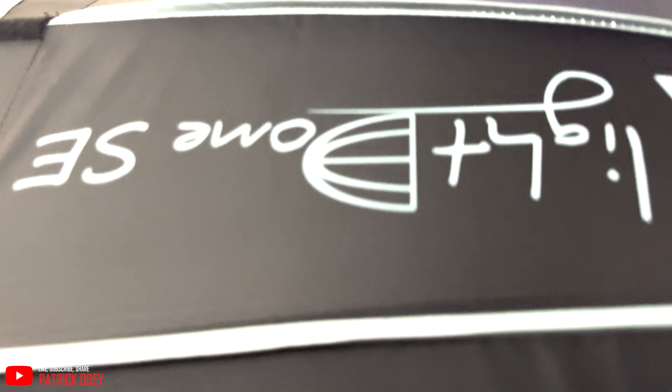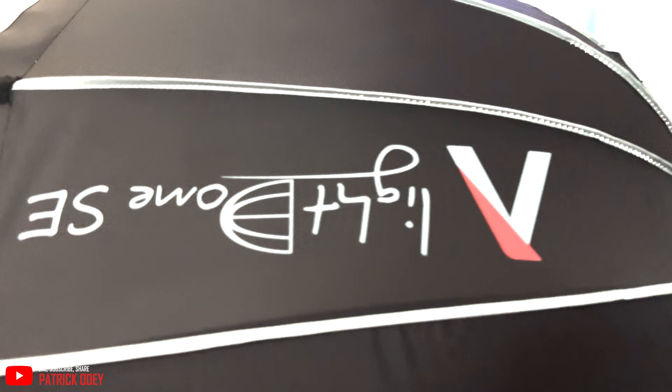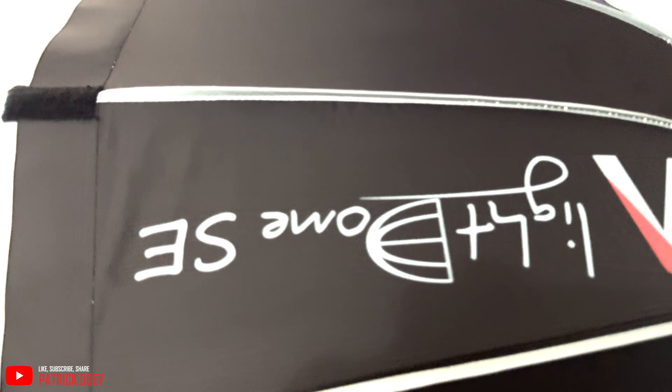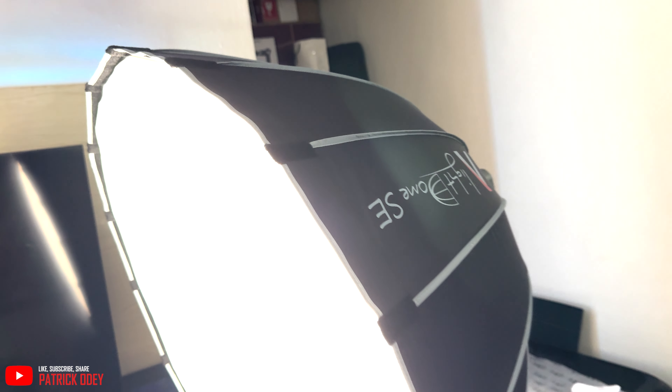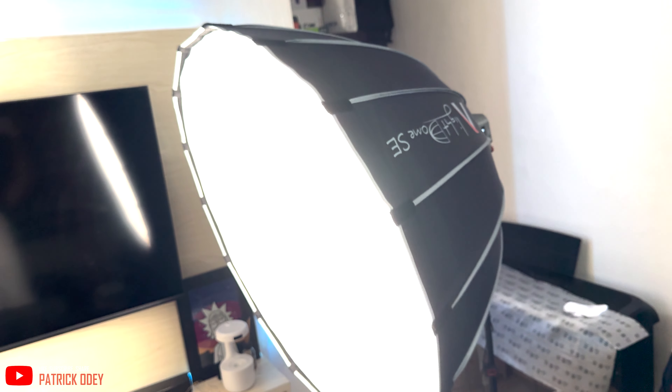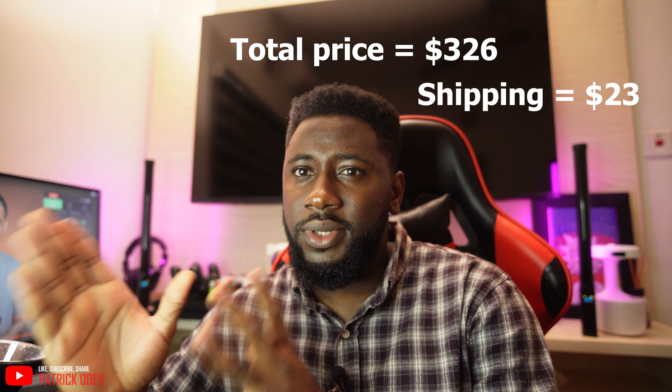So this is the Light Dome SE — it's a softbox. I would like to unbox it and show you how it looks, but it's really big and my space is small, so I'll probably do that in a separate video. Let me know if that's something you'd like to see. The total cost for everything is $326.